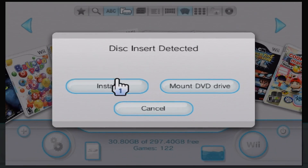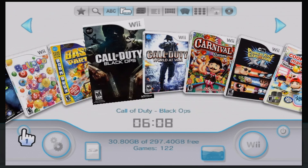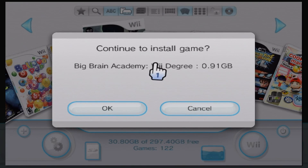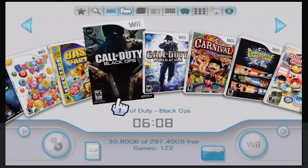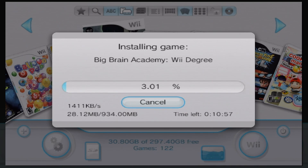It is totally legal to get ISOs of games you've legally purchased, so if your disc drive is broken, this is the best solution. If your disc drive does work, you can put a disc in and directly install a game onto your external USB device straight from the disc itself — which is super cool. And that's just game preservation; nothing wrong with that.